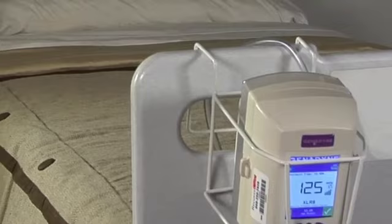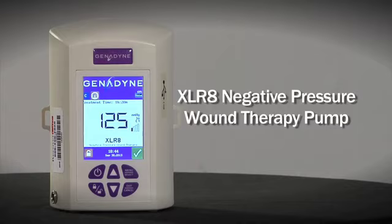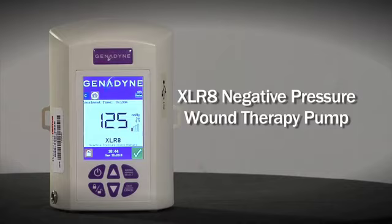The Accelerate Negative Pressure Pump provides effective negative pressure therapy for both bedside and ambulatory applications when negative pressure therapy is chosen to speed wound healing for your patient. Genodyne provides 24-hour, 7-day-a-week clinical support.